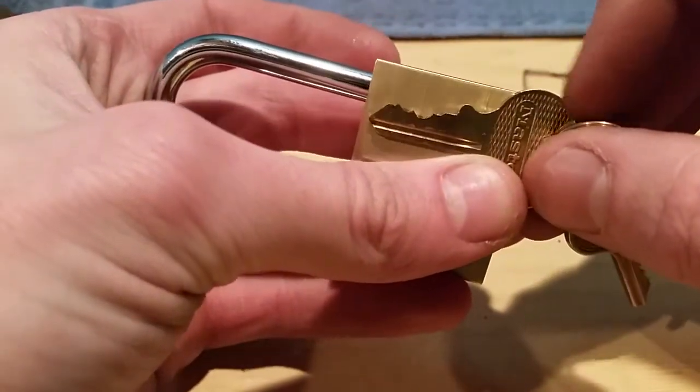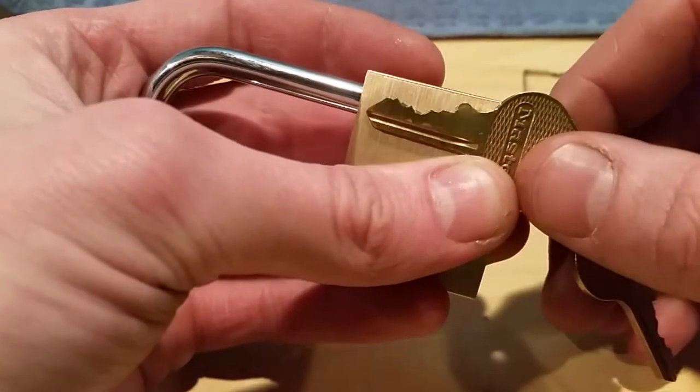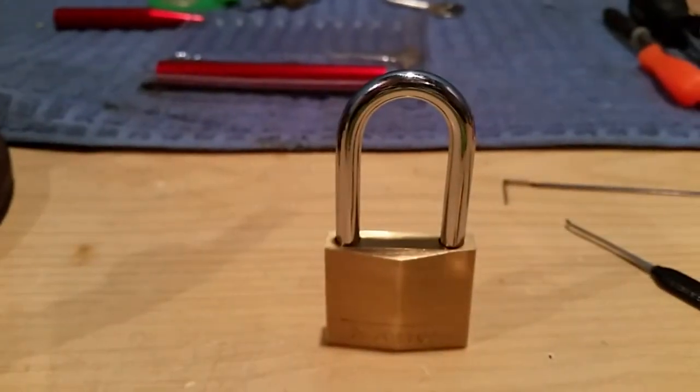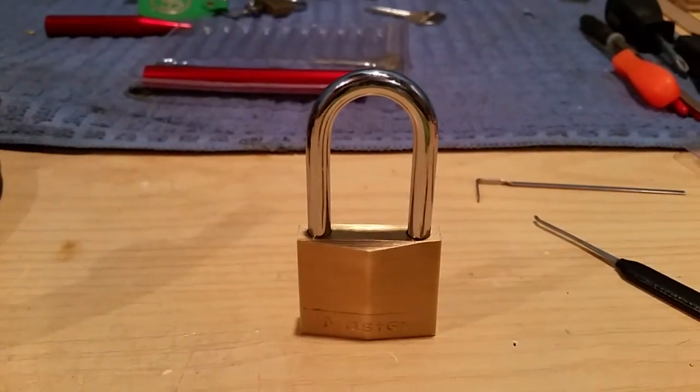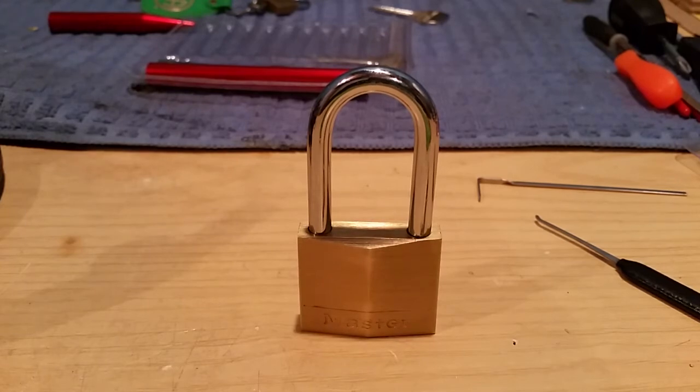Sorry I didn't show you the keyway in the beginning like I usually do - that's the best one I could find. As you know I do search through them. Anyway, that is all - Master Lock 140, stay away from it. We will see you next time either with the latch lock or the Master 150. Always stay legal, have fun, and subscribe - we'll see you next time.